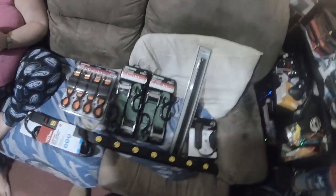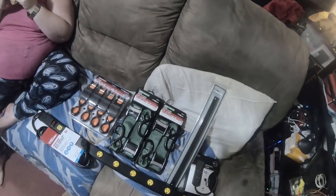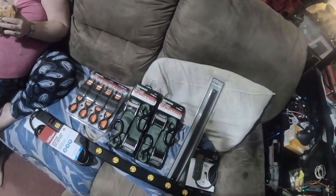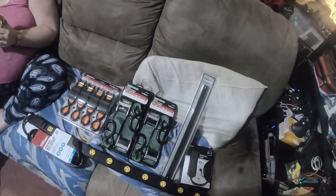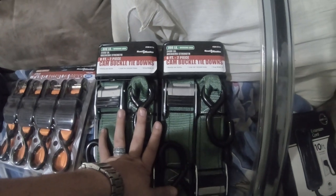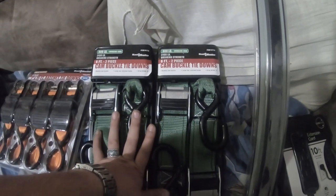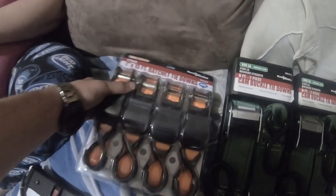Quick load of video — these are some of the other things that I got from Harbor Freight for the video I'm going to be releasing. First, a little teaser: I got these cam buckle tie downs, six foot two pack, 2,400 pound braking strength, 800 pound working load. I got two of them.